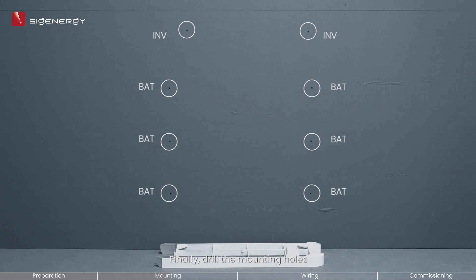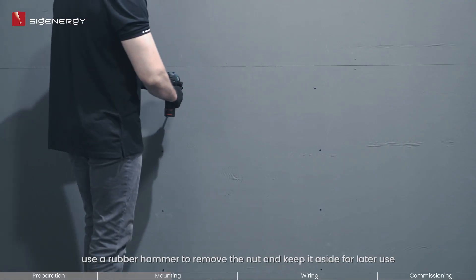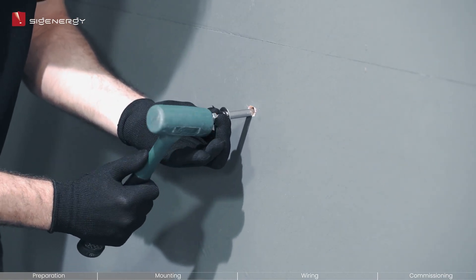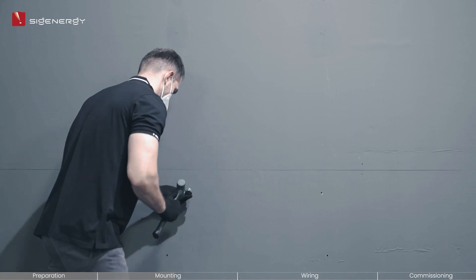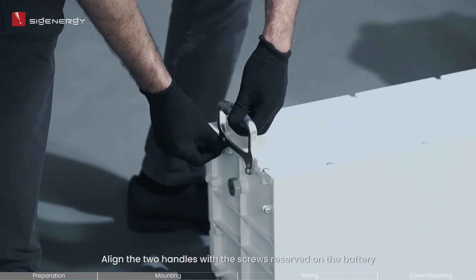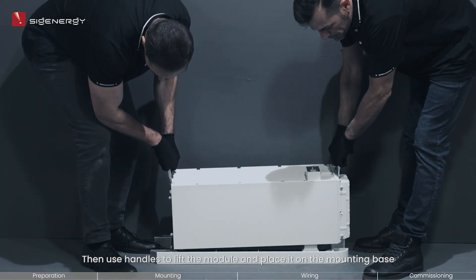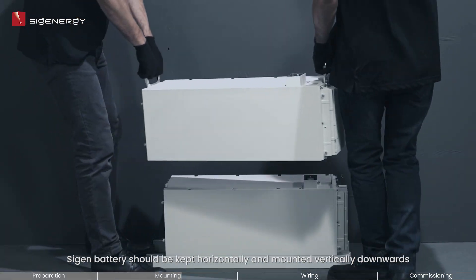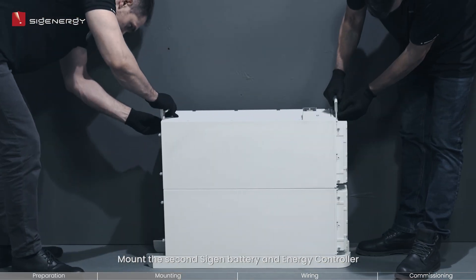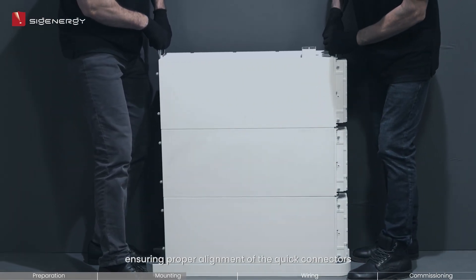Finally, drill the mounting holes. To ensure the correct installation of the 8 M8 expansion bolts, use a rubber hammer to remove the nut and keep it aside for later use. Align the two handles with the screws reserved on the battery, then use the handles to lift the module and place it on the mounting base. Mount the second Cygen battery and energy controller using the same procedure, ensuring proper alignment of the quick connectors.